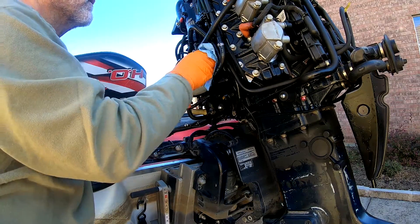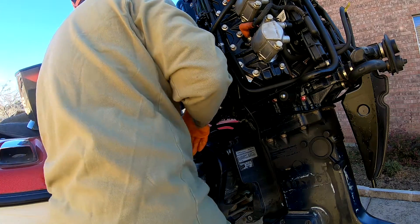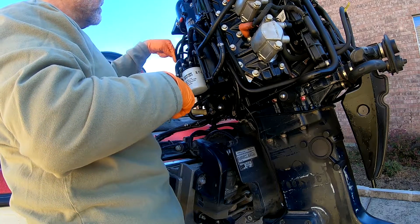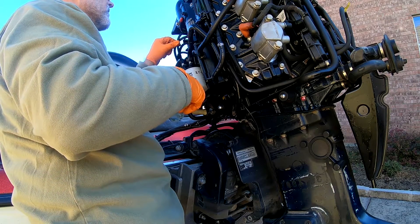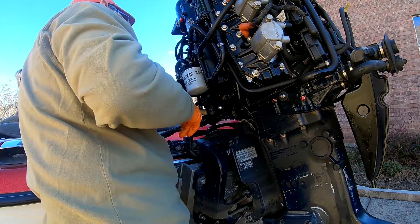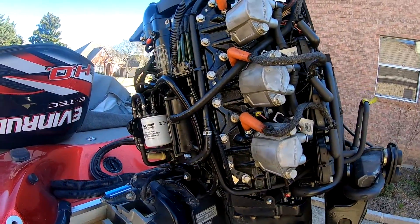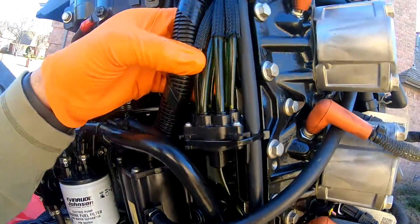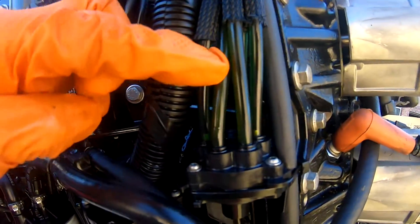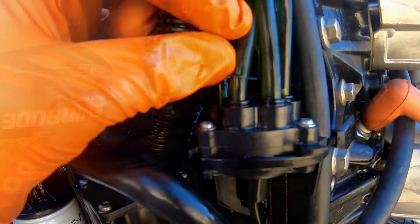We'll give everything a good once-over just to make sure, because your oil pump sits up here and it's got some oil lines that go to cylinders as well — make sure none of those are leaking. There's a pretty significant break in this oil line. I kind of leaned on it and you can see it's opened up pretty good — cracked all the way down to this fitting here.